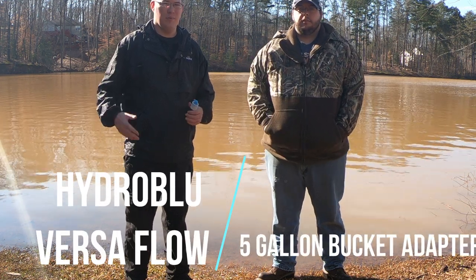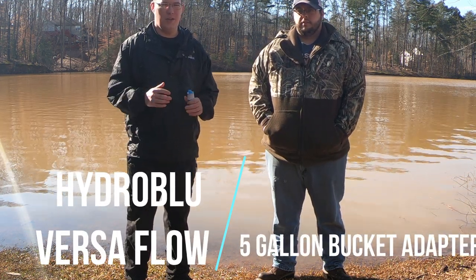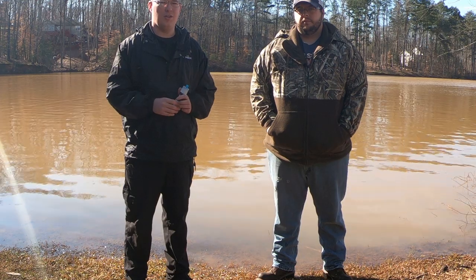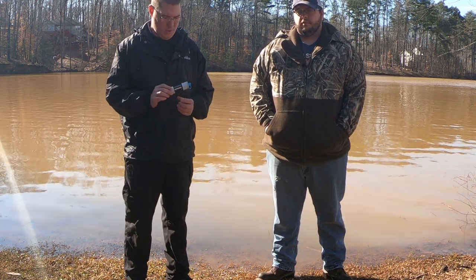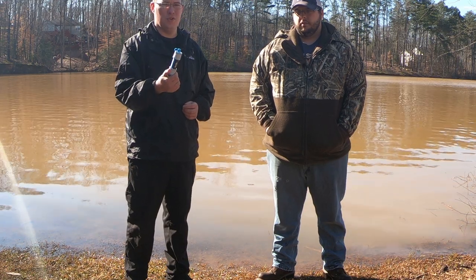Hey guys, T2O here. Welcome to the Titan Preparedness channel. Today we're going to be showing you how you can get over 160 gallons of clean, pure drinking water every single day just using the Hydro Blue Versaflow.